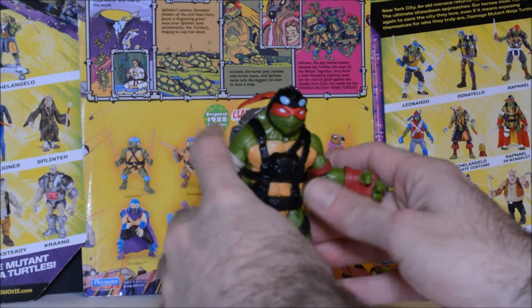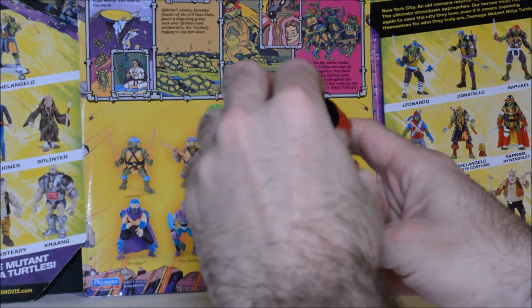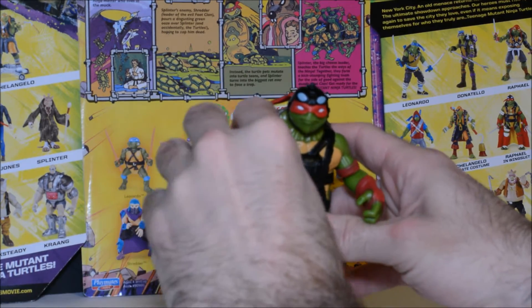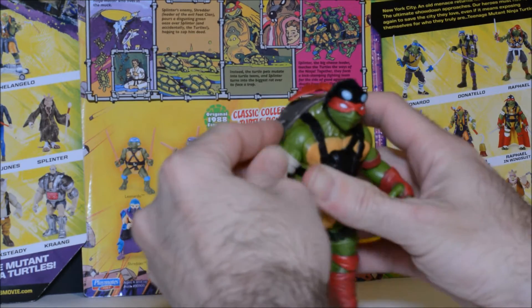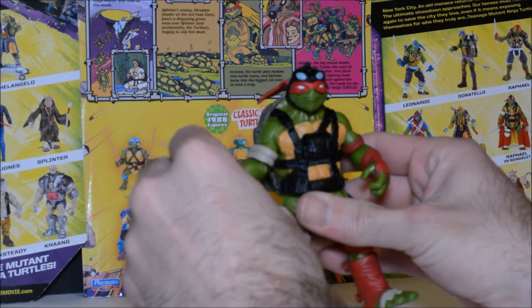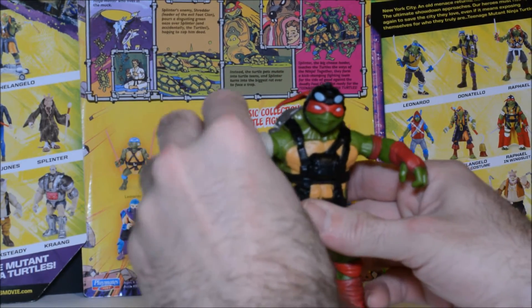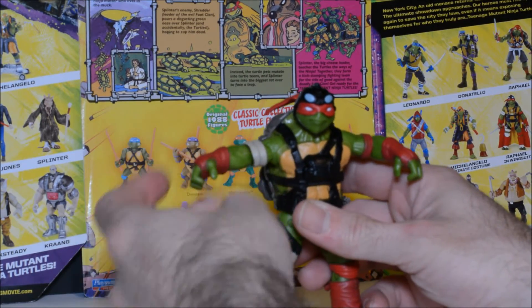Here's Raphael with the wingsuit detached. His head's on a ball joint — rotates completely around with a little bit of up and down movement as well. If you have the arms depressed, it doesn't allow you to rotate the arm upwards — you have to hit that button first. The arm moves up and down but no complete rotation because of the gimmick. Elbow joint as well.